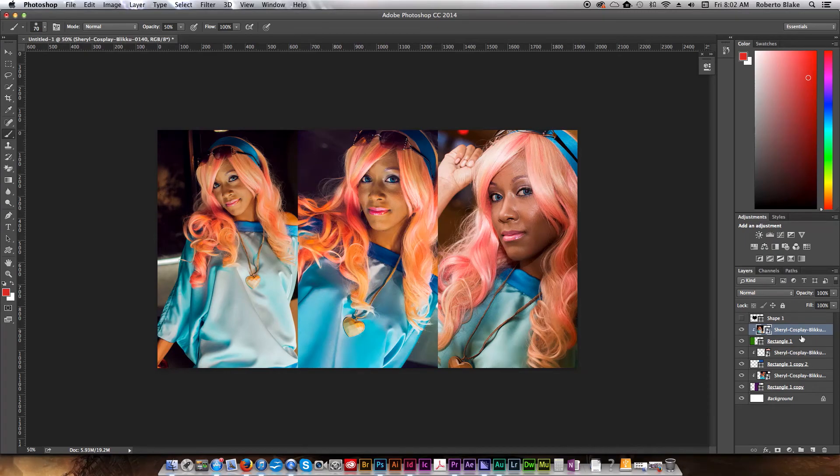I hope you guys enjoyed this quick little tutorial. Like this video if you liked it, don't forget to subscribe, and check out the other Photoshop tutorial videos in my series. As always, thanks for watching.